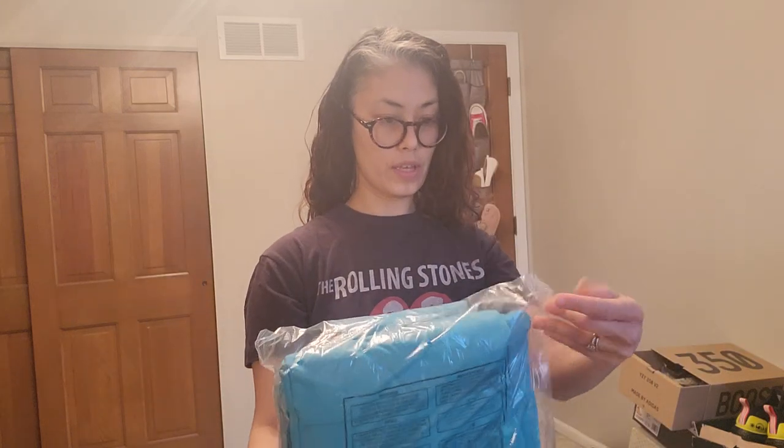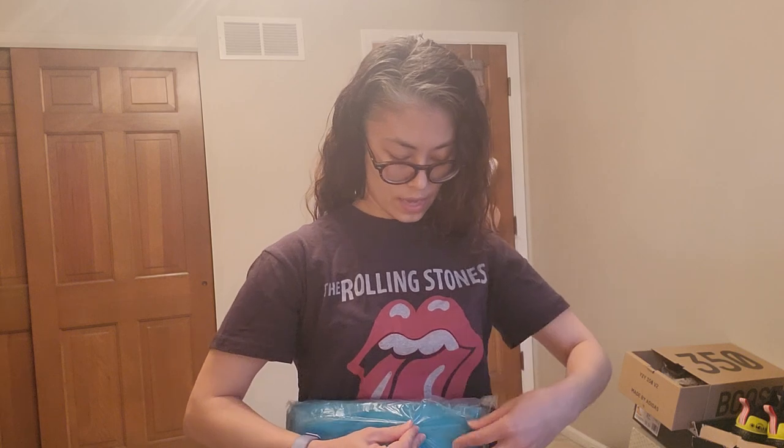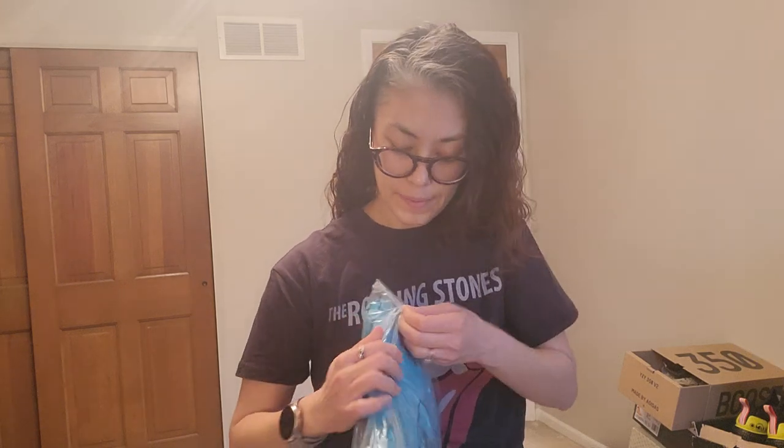This is an extra small with a 31-inch inseam. I'm not sure how it's gonna fit, and I don't know which color I like. I don't know if I'm gonna go with black on black since I do have a black coat, or what I want to do.